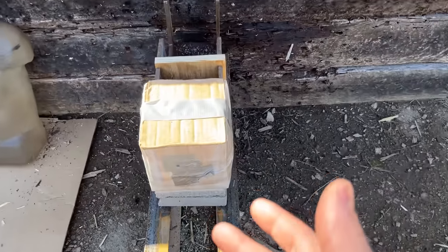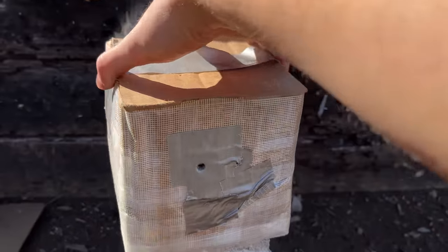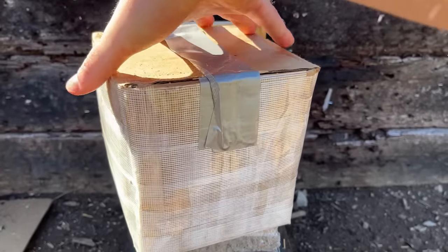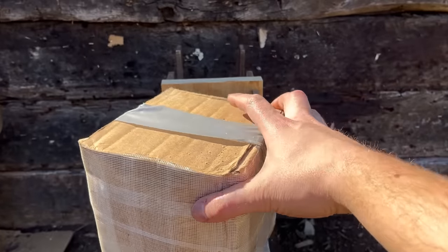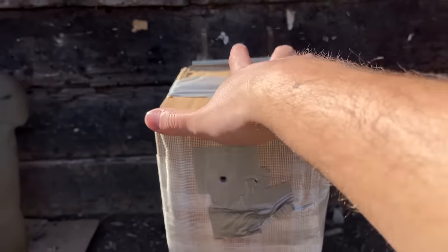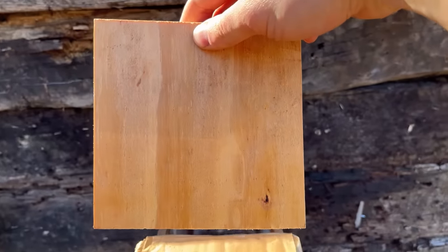I've never seen that before — the box is still smoking. Let's turn it around, hope that the box is not on fire, and see absolutely nothing. Guess we better shoot these other ones real quick before this whole box catches on fire. I don't know why it's still smoking. Absolutely nothing on this either.